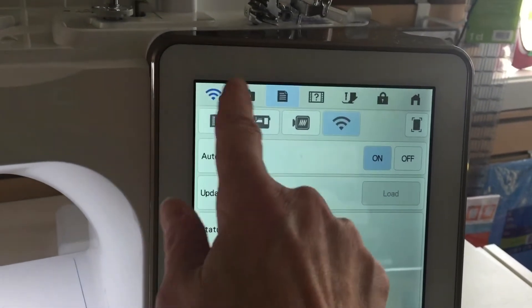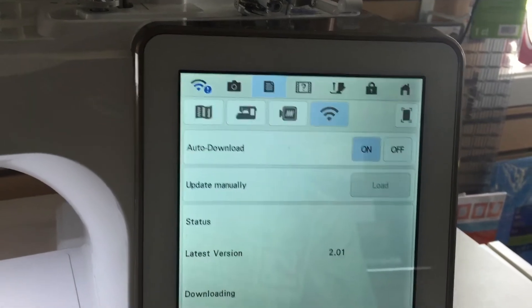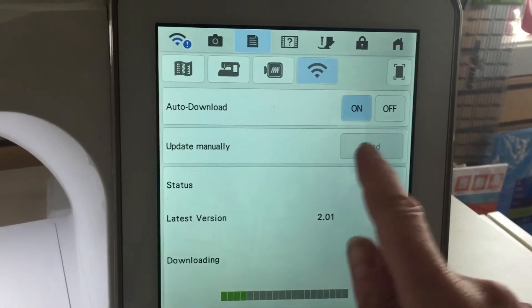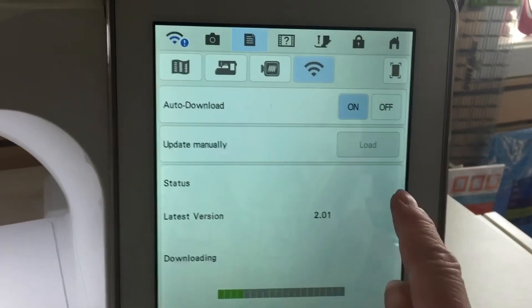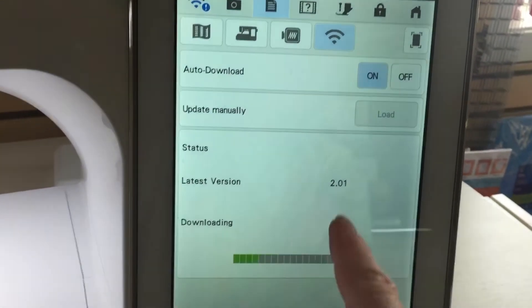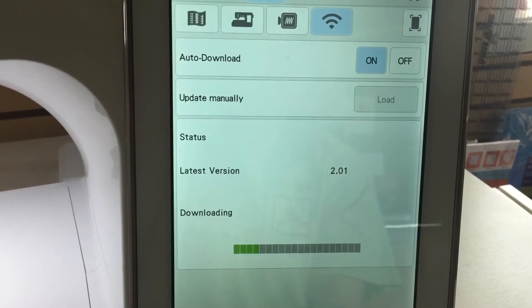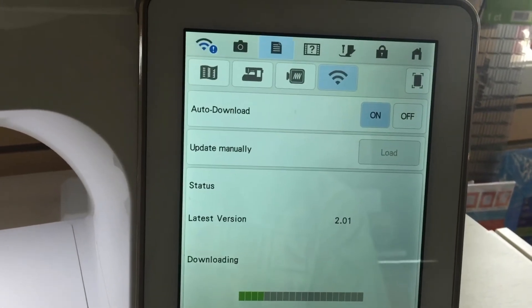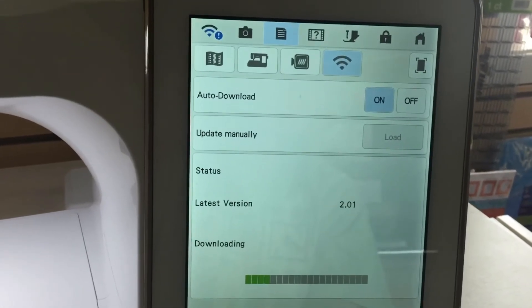If you don't have the exclamation mark yet and you want to get the update downloaded wirelessly, touch the load button — it won't be grayed out on your machine. If you touch it, the machine will automatically start downloading the 2.01 update. It took maybe six or eight minutes to download.